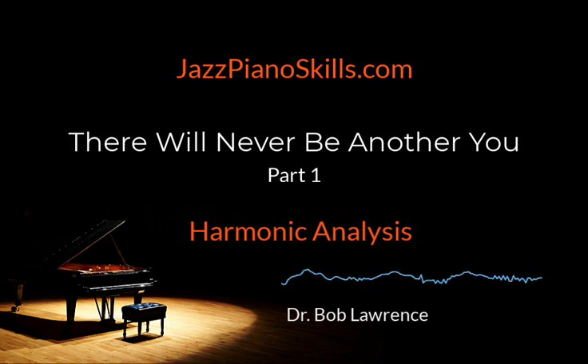Okay, let's discover, learn, and play jazz piano. Let's discover, learn, and play 'There Will Never Be Another You.'